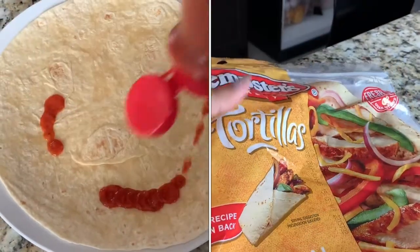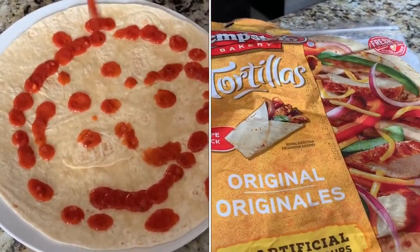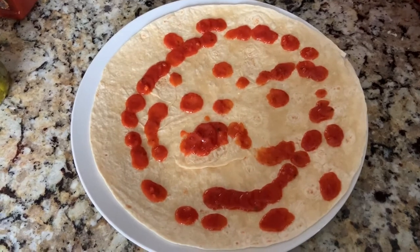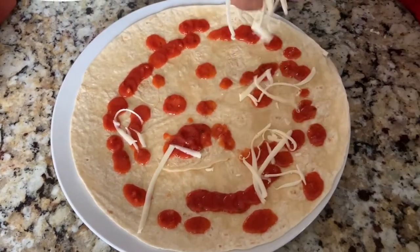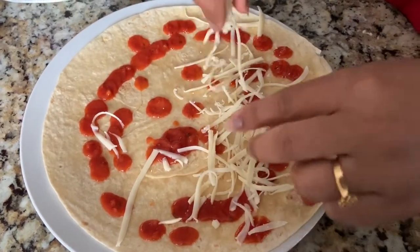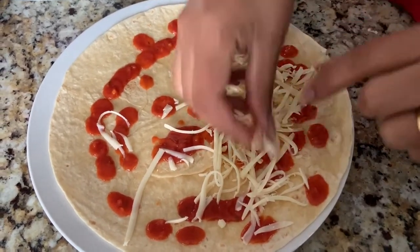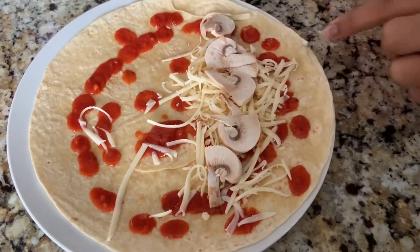First I'm making a quesadilla, guys, and using these wraps — you can use any wrap — and using a pizza sauce on top. You can use ketchup, pizza sauce, whatever you like. I'm adding some cheese, only on one side because the other side we are covering on top, and I'm using some mushrooms.